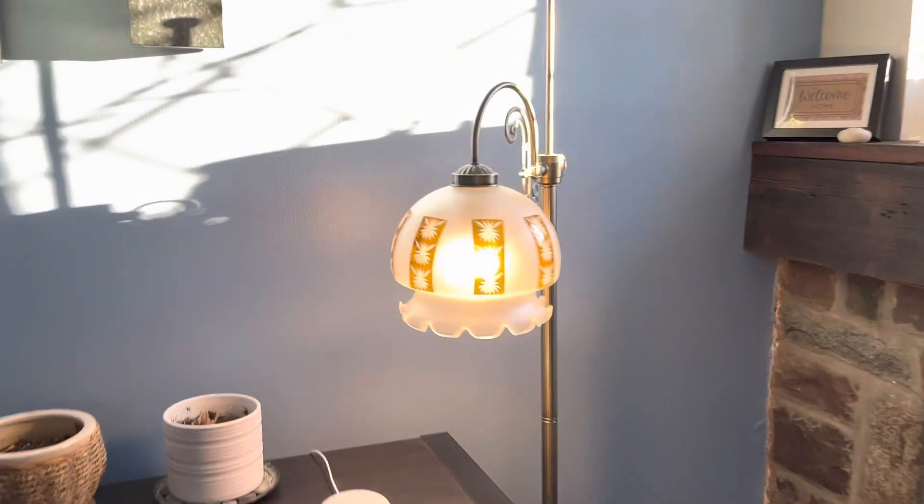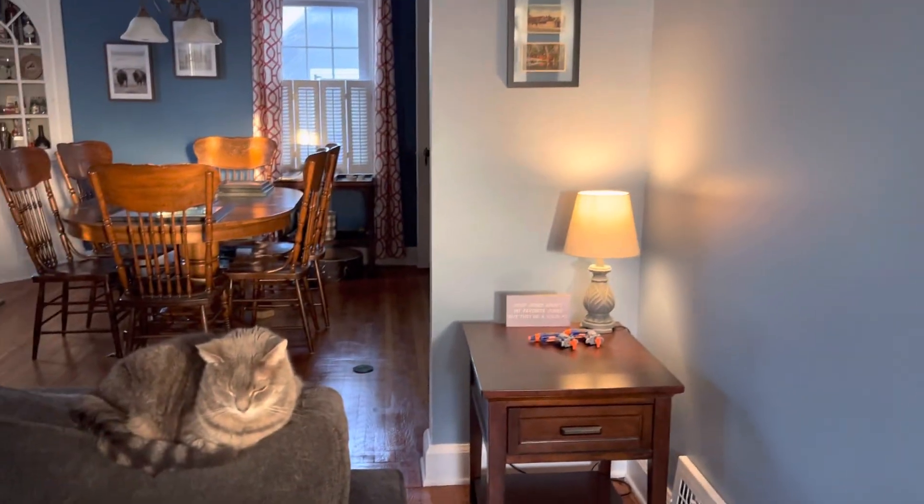I've got three lights in here. We've even got this old lamp here and we've got this lamp in the corner and this cat on the couch.